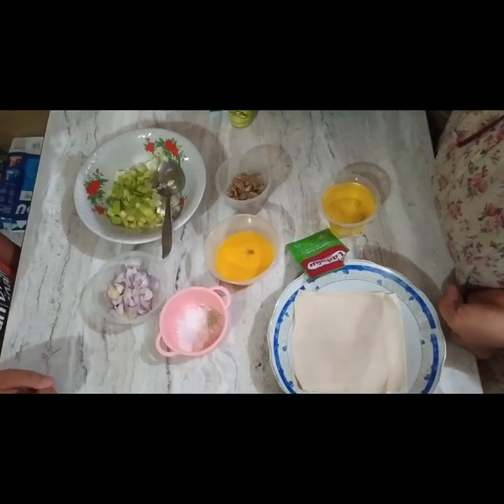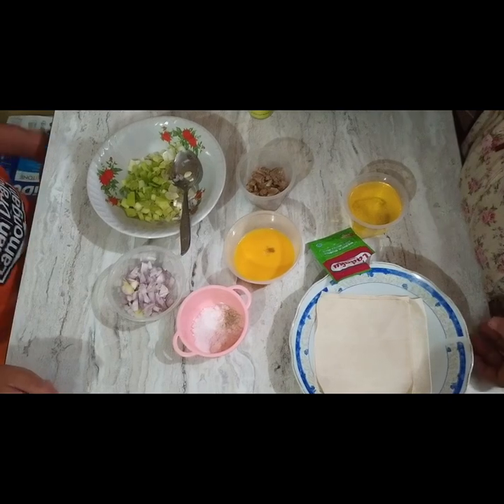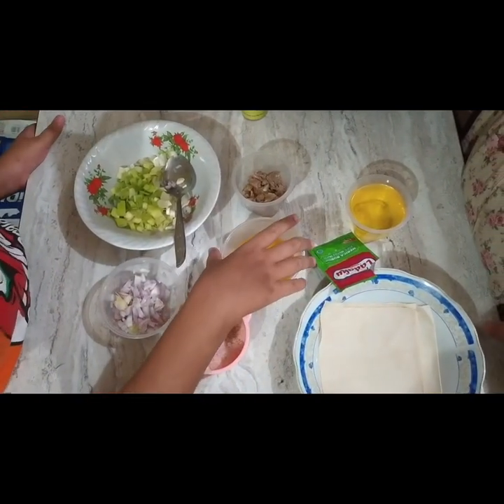Mix all the ingredients together, except the martabak skin and cooking oil.